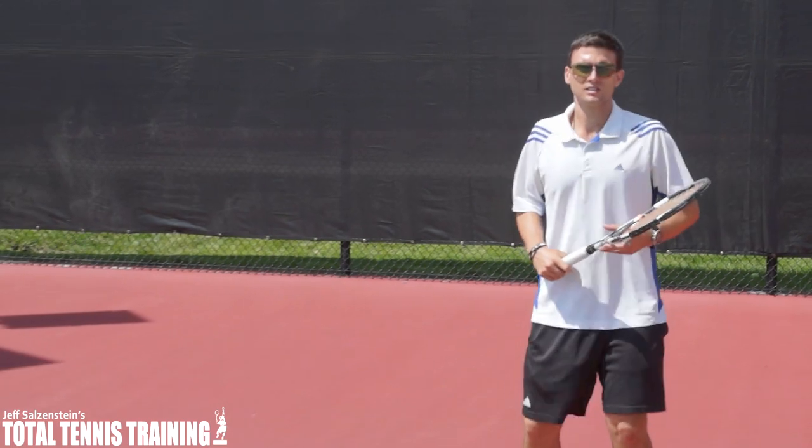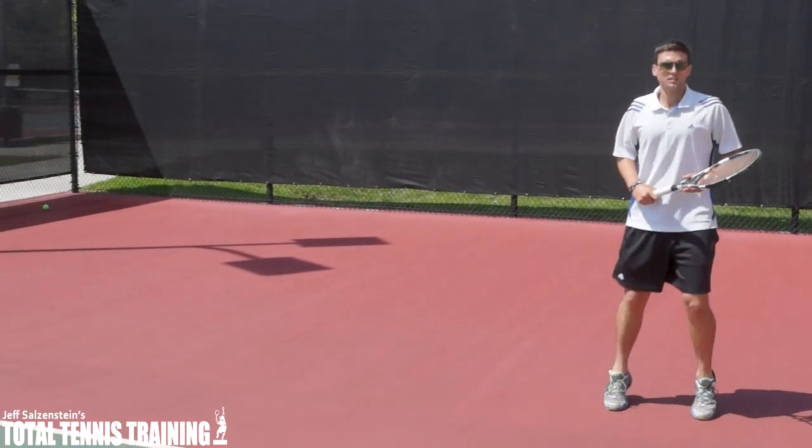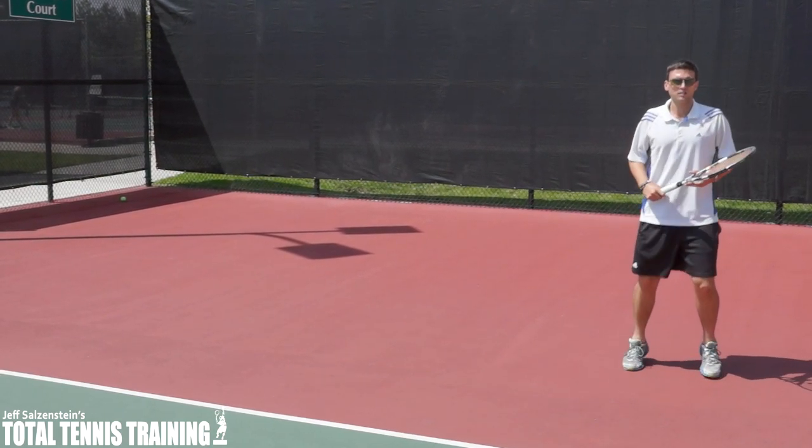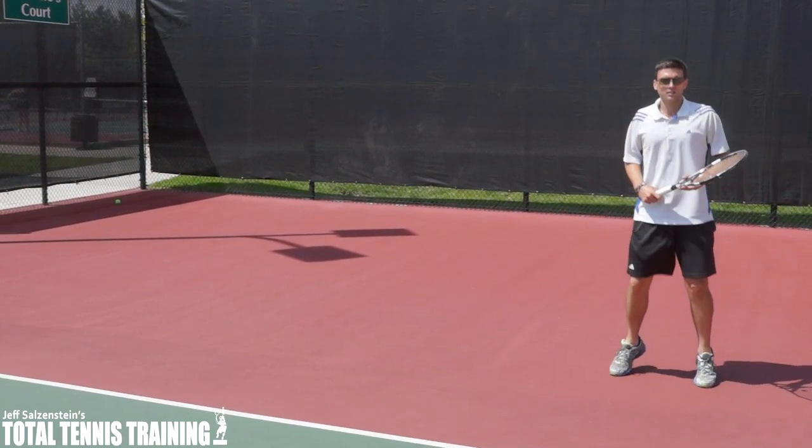Edward's going to hit some forehands right now and I want you to pay attention to what his offhand is doing. The key is to keep that wrist neutral so that he can feel more relaxation and better spacing.